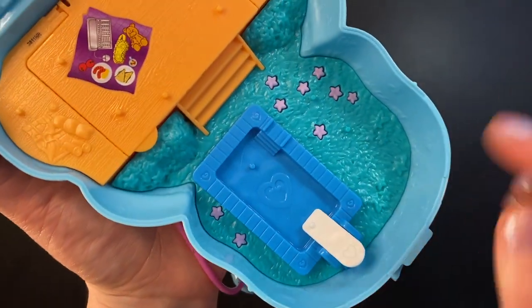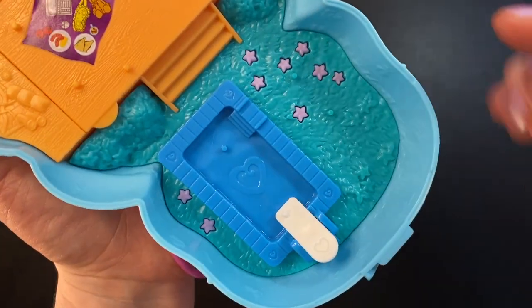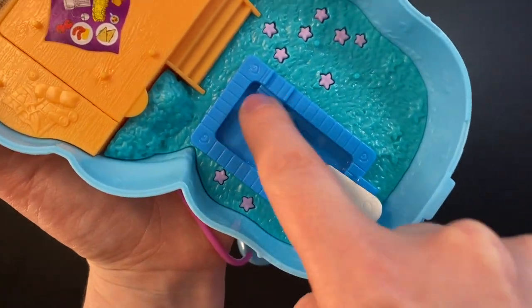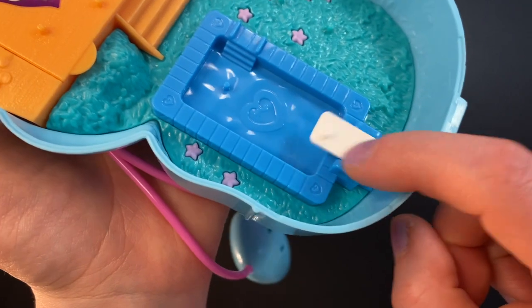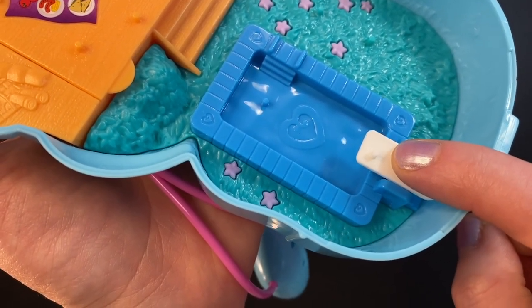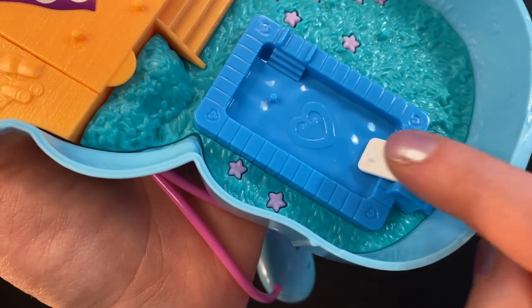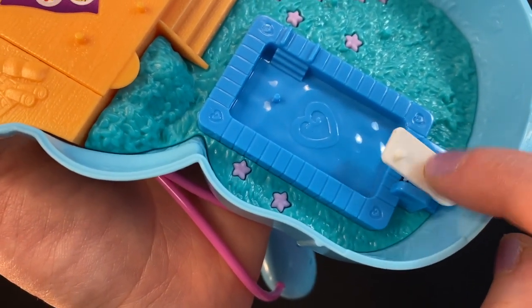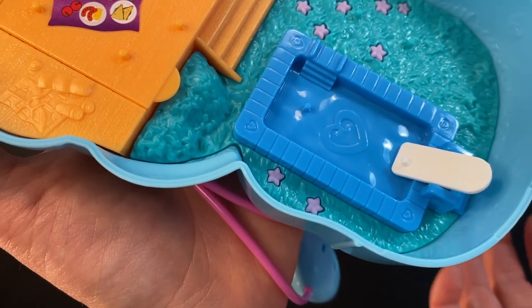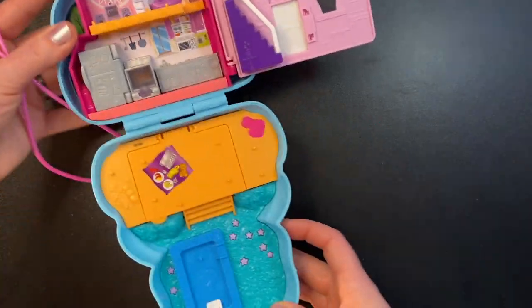Moving down we have a big grassy area with a swimming pool. There are a couple of pegs in the grass, one on the diving board, and one in the pool. We again have this really weird diving board — I don't like how they do this. I would prefer if it were just straight and you couldn't move it. This is more like a seesaw than a diving board; it should at least be spring-loaded or something.